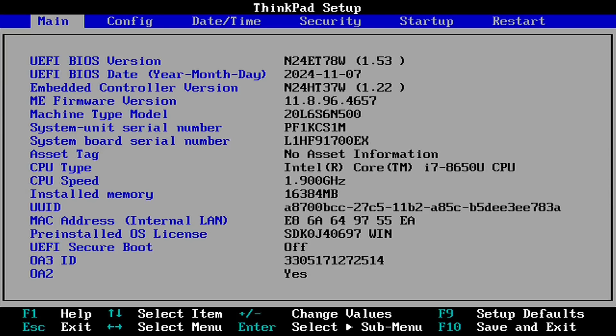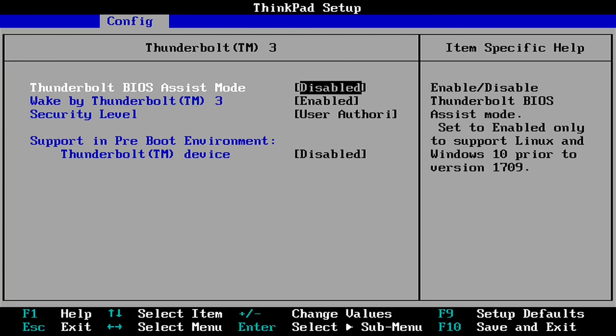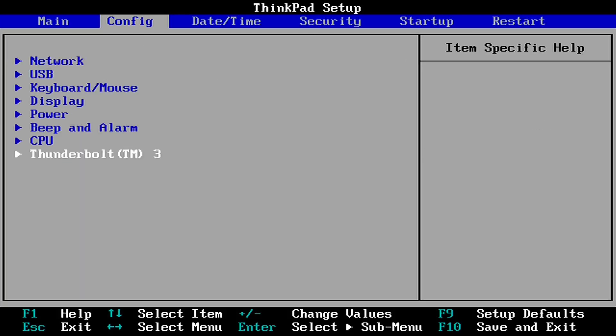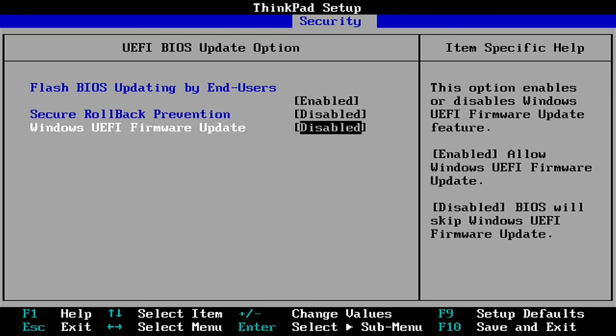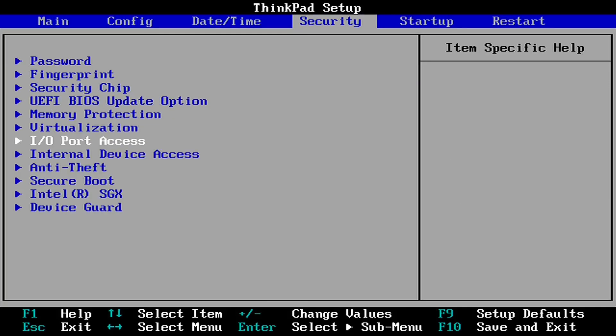First we're going to go into the BIOS and do a couple of configurations. We have to disable Thunderbolt Assist under the configuration settings. Then under Security, disable Secure Rollback Prevention and enable Flash BIOS Updating for end users. I also disabled the Windows UEFI because I don't care for Windows, and after that we're going to disable Secure Boot.